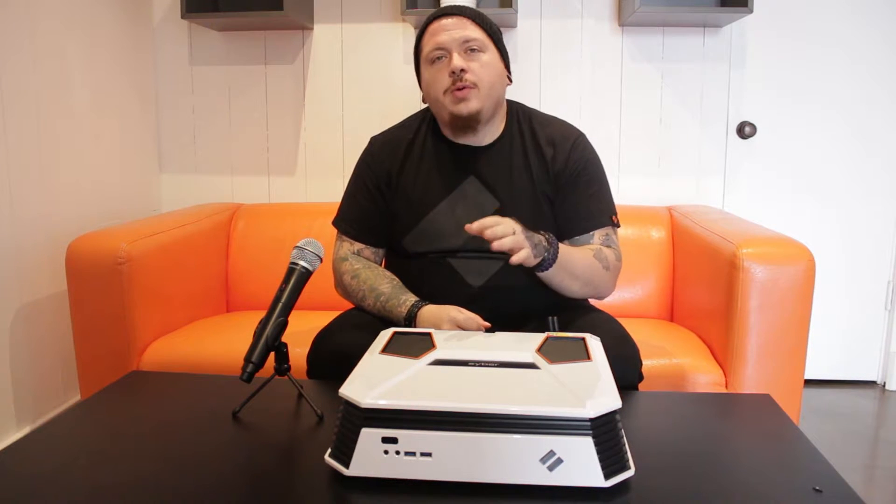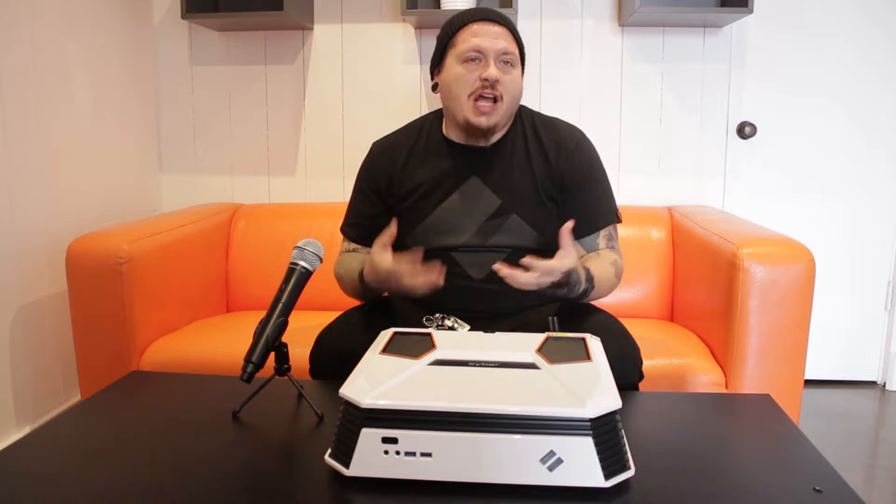Hey, what's up guys, this is Duncan from Cyber School trying to bring you some more information to help you with your PCs. We've been getting a lot of requests for this, so I wanted to address it. We're talking about hard drives today — a lot of people were asking how to install a second hard drive. Some people don't really need it and buy externals, but sometimes people feel comfortable installing it inside the PC.